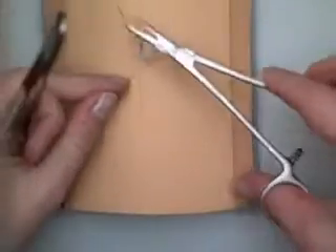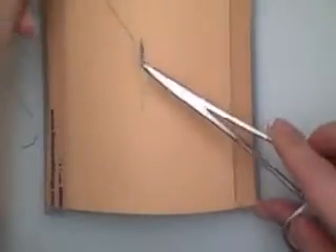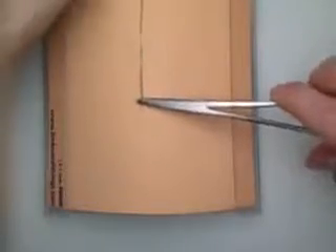So now you can see I've got a nice little continuous stitch. The way we're going to close this is with an instrument tie. I'm going to pull it nice and tight.